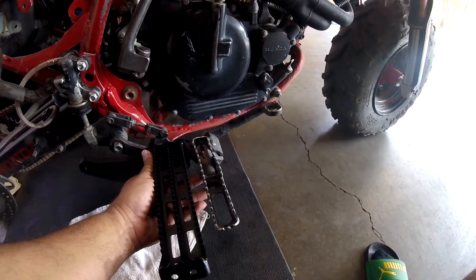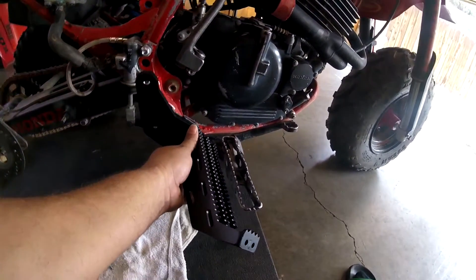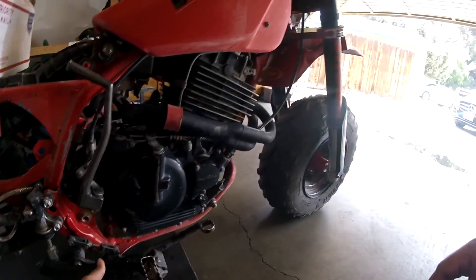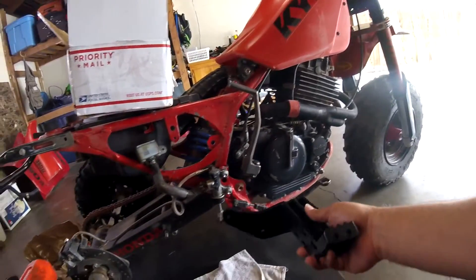Look at the size difference — twice as big. The teeth are a lot more aggressive and it has the kick-ups on the end which help keep your foot planted. Really helps with stability on the 350X or any ATC in my opinion.